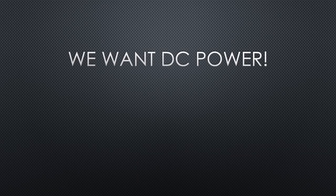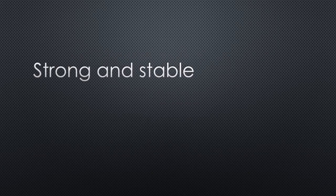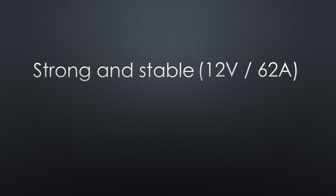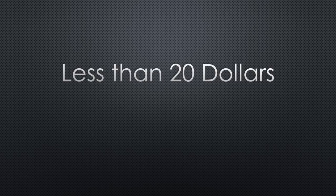We want DC power — for NeoPixels, for example, or for battery charging, or for radio stations. Our power supply has to be strong and stable. Strong means more than 60 Amperes at 12 Volts or so. And these days it also has to be good for the environment. But it should cost less than $20, including shipping. Unbelievable? That's what I thought, too.